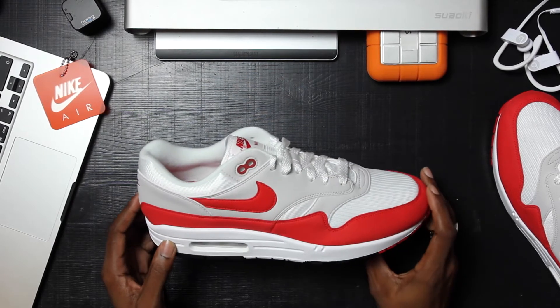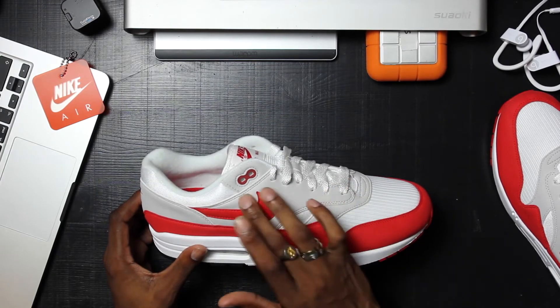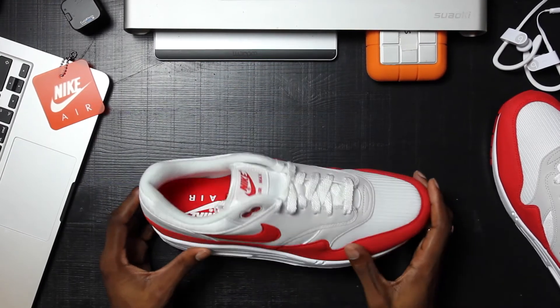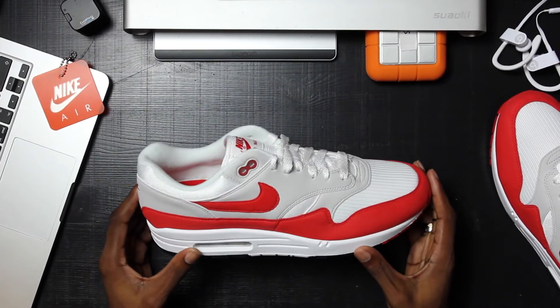The red — I'm not sure if University Red is actually an official color or maybe they just made it up — but it's red. On the midsole it's like a very toned-down gray.